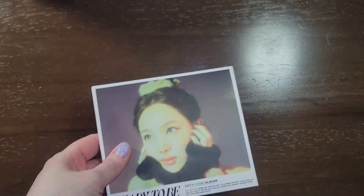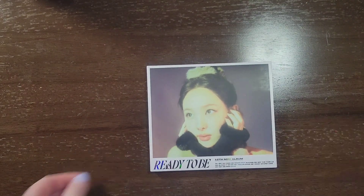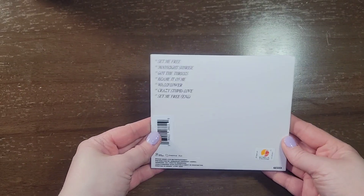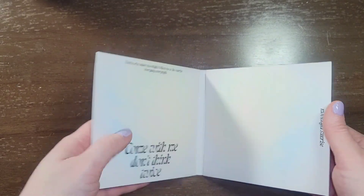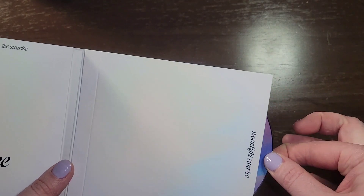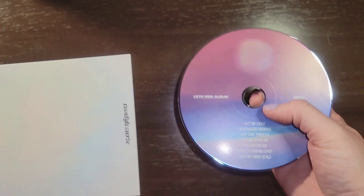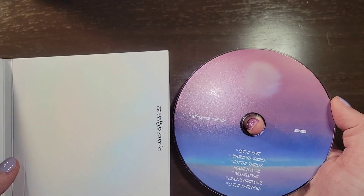I'll start by taking out the plastic. Okay, that's the front. I'm guessing the disc probably looks the same. Well, maybe not — it does look a little different. Same as the other version I unboxed.